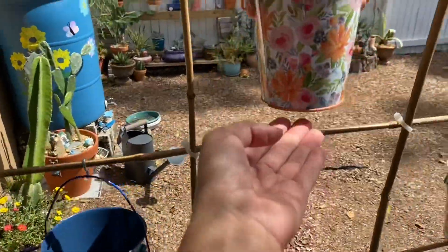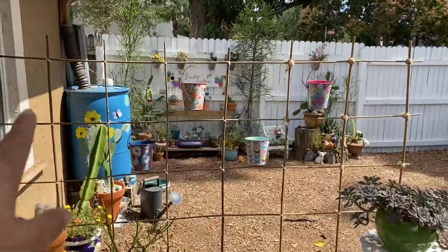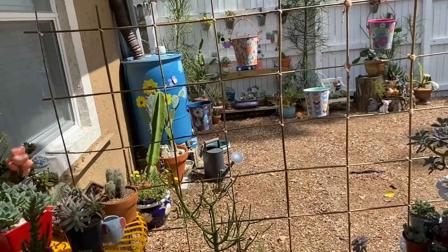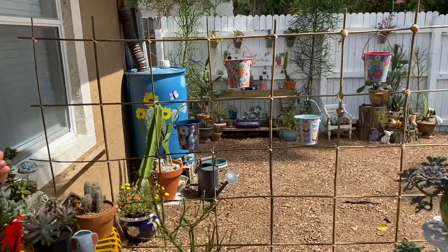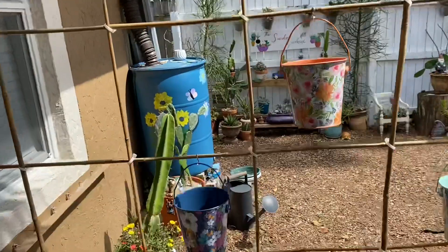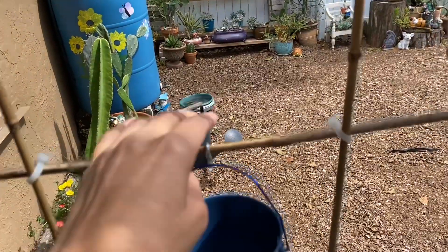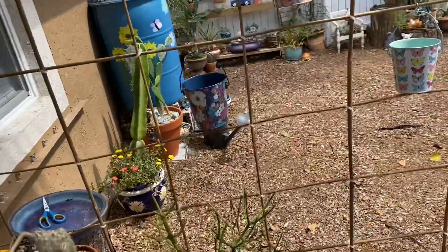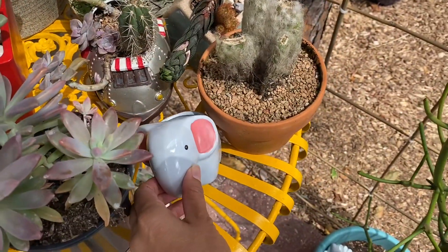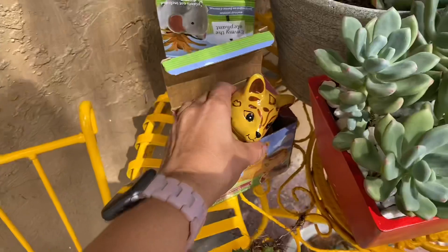Then I got these cute little pots from Dollar Tree — very gardeny — and hung them there. I think I need to get three more to complete the pattern, but they're super cute and add a lot of color and more room for propagations. These little S-hooks I got at Home Depot, four in a bag for $1.18. I also got this super cute planter from Walmart and another one from Dollar Tree.